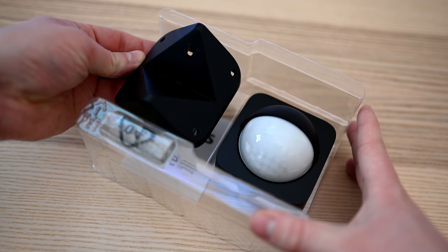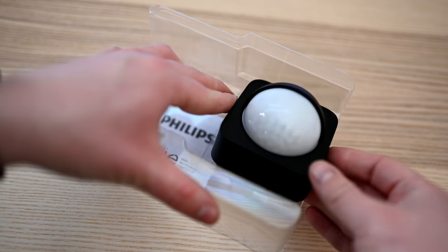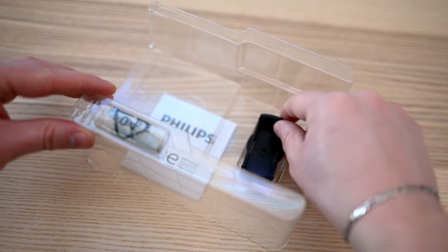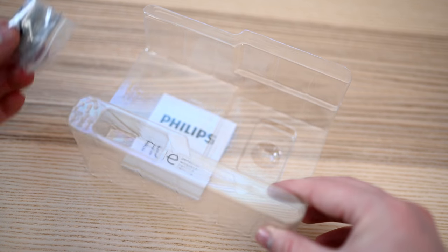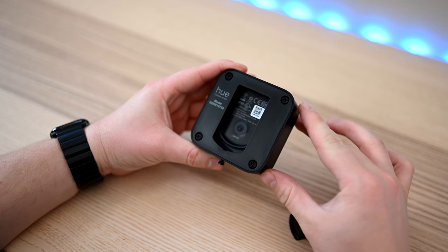Included in the box you're going to find the motion sensor itself, as well as a bit of mounting hardware — different mounts for different positions and some screws to attach it to whatever surface it's going to mount on. Since this is for outside, it does have an increased range, catching motion up to 39 feet away, much more than the interior motion sensor that Hue had already released.